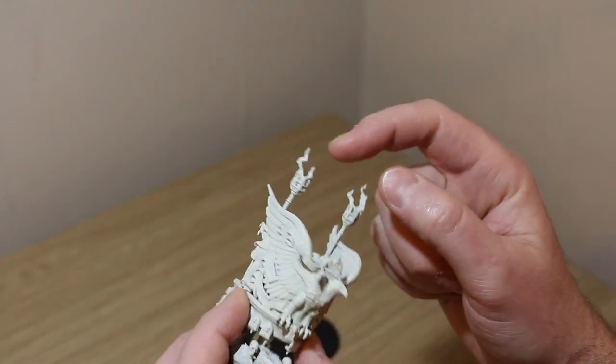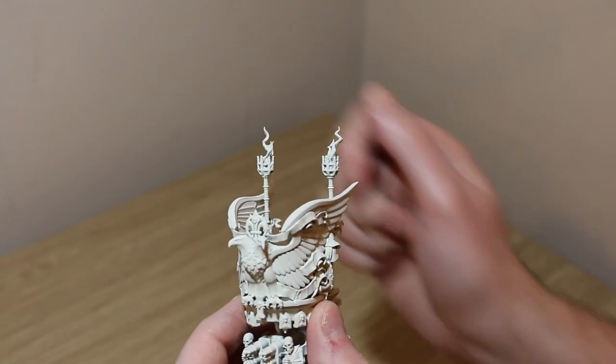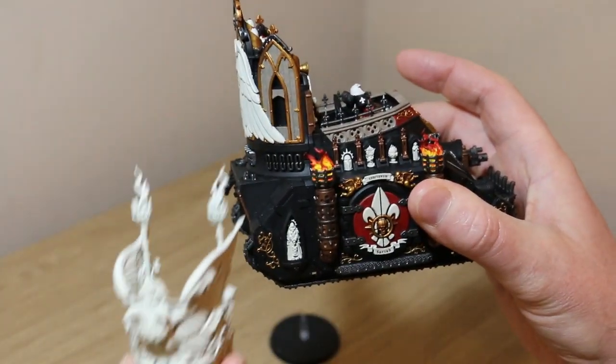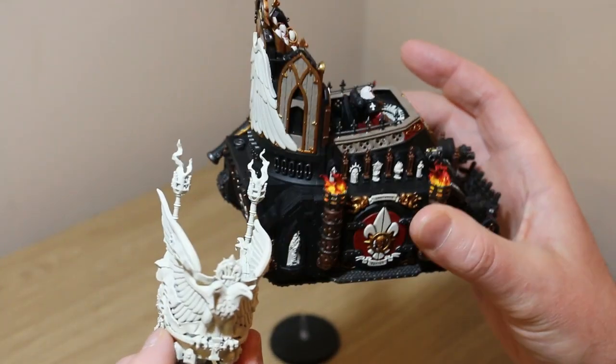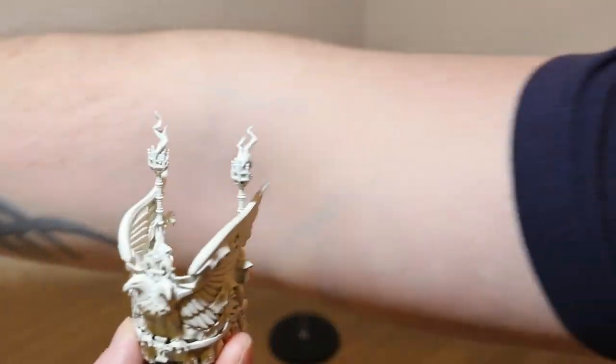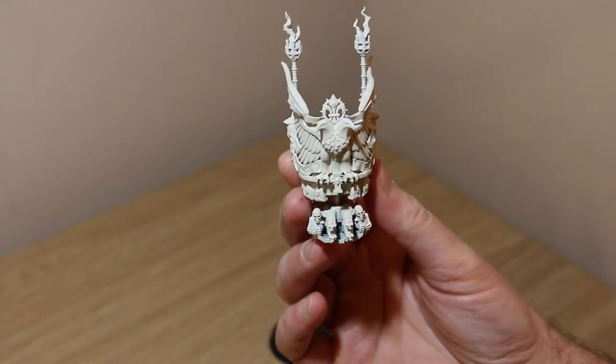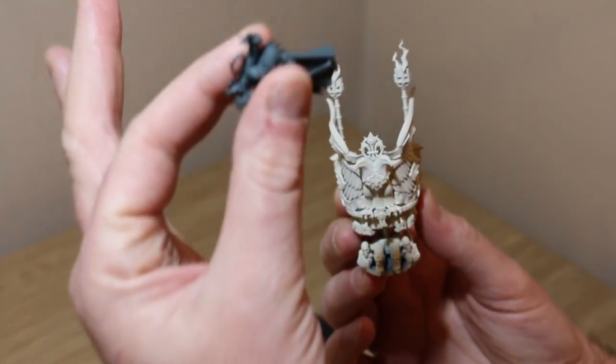What I wish I'd done differently is build these flames separately, because painting through the grids is going to be a bit of a faff. I had to do the same thing on my exorcist tank, but the flames came out pretty good so I'm going to follow that. I've also got a video on my channel about how I did the flames.